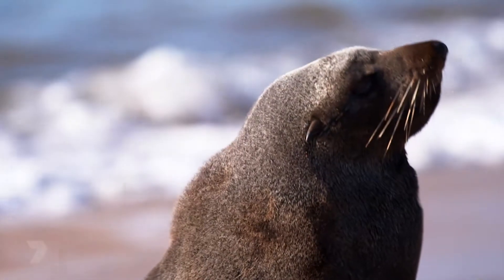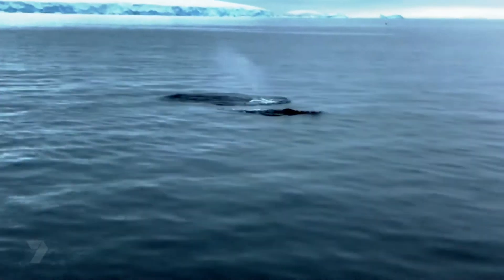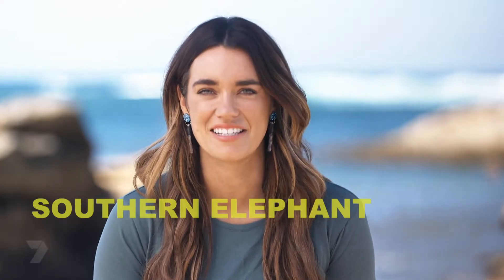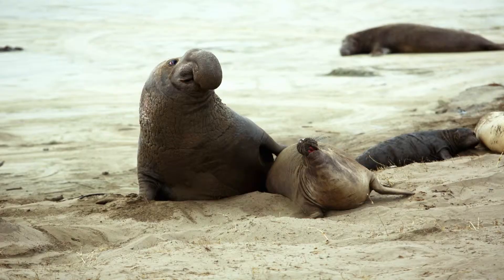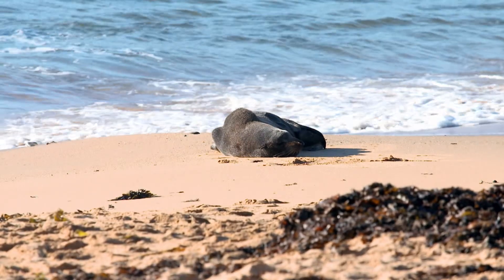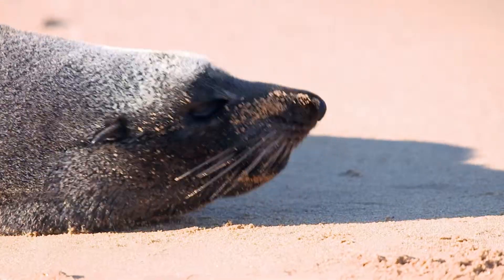Seals use their whiskers, or vibrissae, to detect vibrations in the water to help them catch prey like fish or penguins. It also helps them avoid predators like orcas that would like to make a tasty meal out of the seals. One of the most interesting seal species I saw in Antarctica was the southern elephant seal — these are the largest seals, weighing more than a rhinoceros. The males have a cool inflatable nose called a proboscis which can inflate and deflate depending on the season. We do get seals here in Australia, and while they look cute and cuddly, we should really keep our distance because sometimes they can be aggressive. So just watch from afar — safety first.